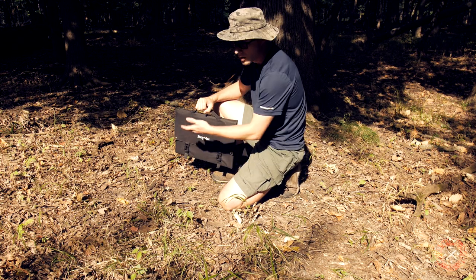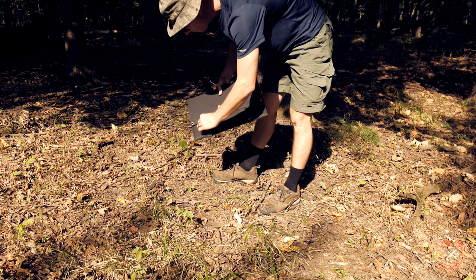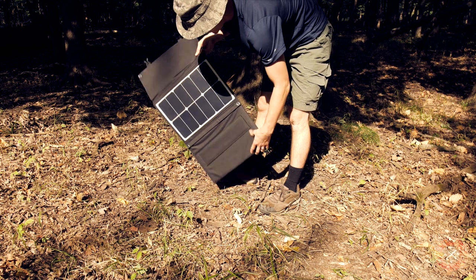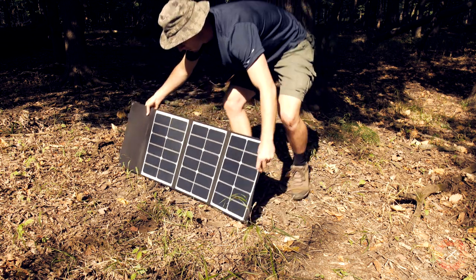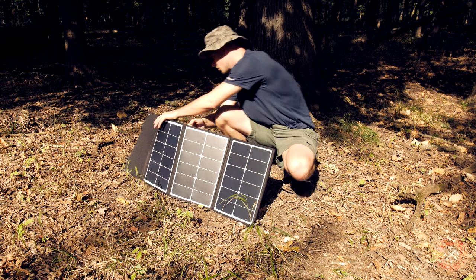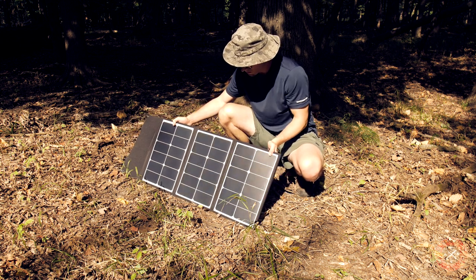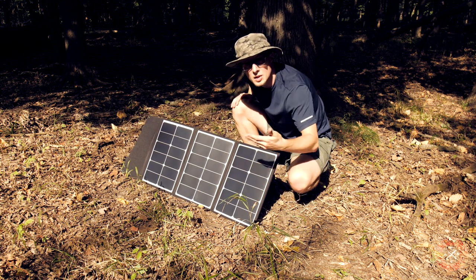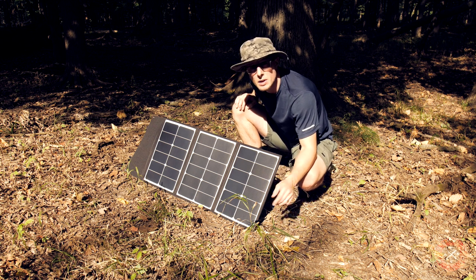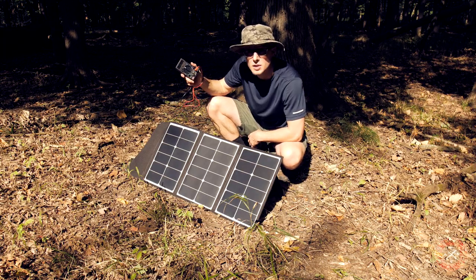So let's see what the panel can do in the sun. This setup is very easy. The conditions today are not the best — it's a little bit hazy — and I brought a voltmeter so let's see what the output is.